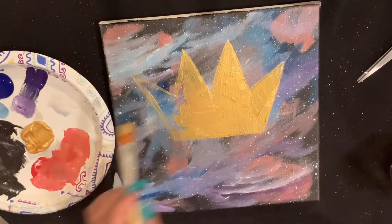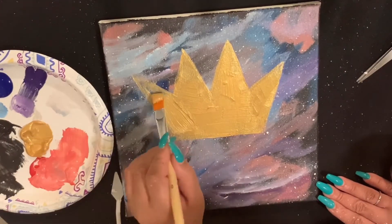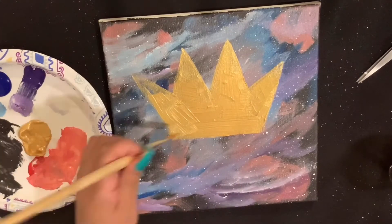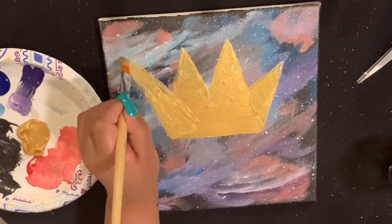If you were going to do a painting like this, what would you do — would you do a crown, a car, a landscape? What's something you want to achieve or do this year? Would you put it on your painting? Let me know what you think.